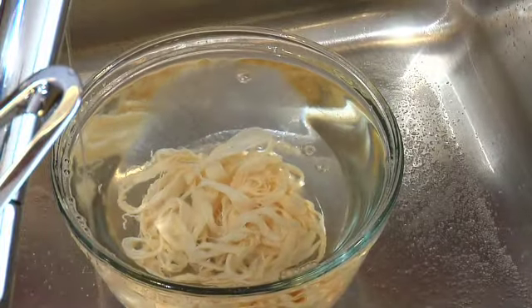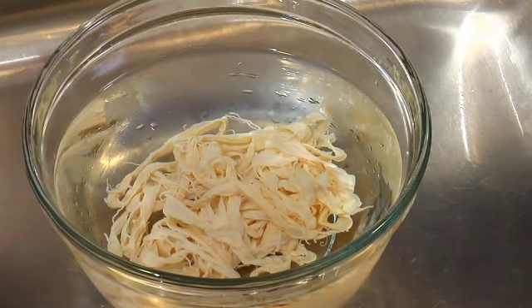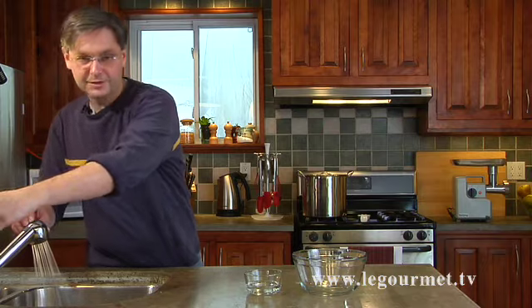I'm just going to let that soak for about half an hour and make sure we get all of that salt off. Okay, so our casings have soaked in cool water for half an hour. Now you want to rinse them through one more time just to get the salted water out of the bowl, and you want to use cool water for this.